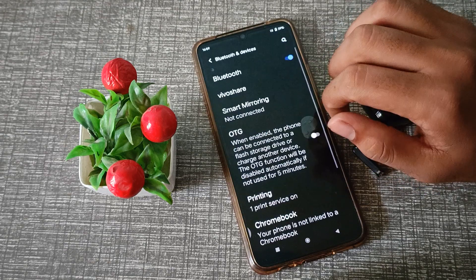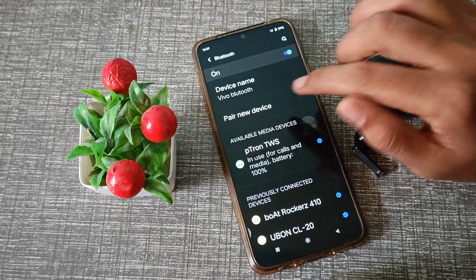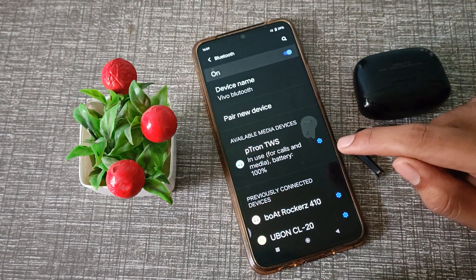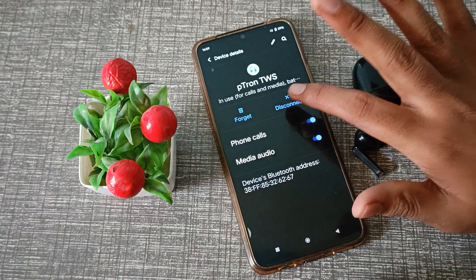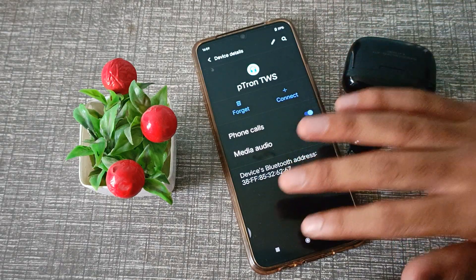Click on Bluetooth and Devices, then click on Bluetooth. As you can see, the earbuds are connected. I'm going to disconnect them. Click the settings icon next to the earbuds, and you will see the Disconnect option. Click here and the earbuds will disconnect from your phone.